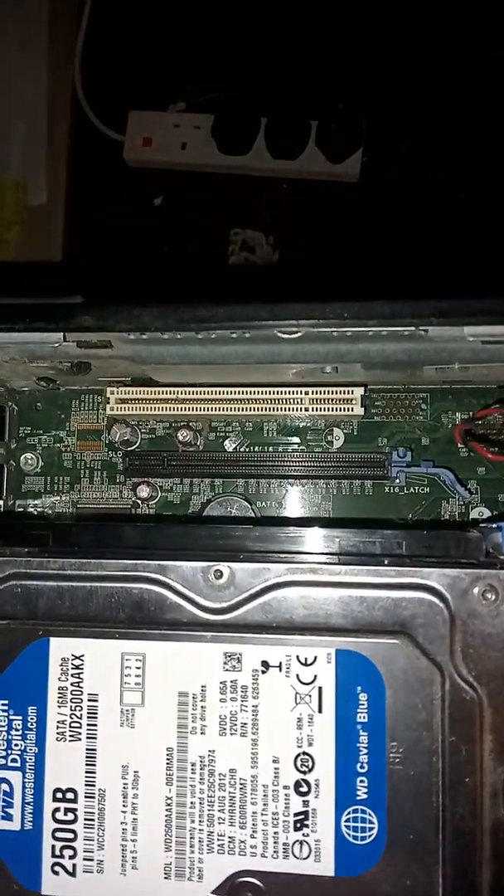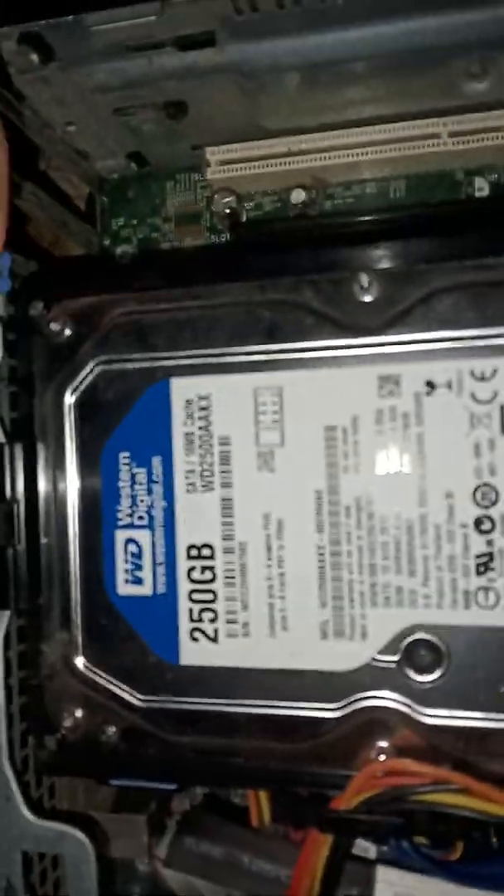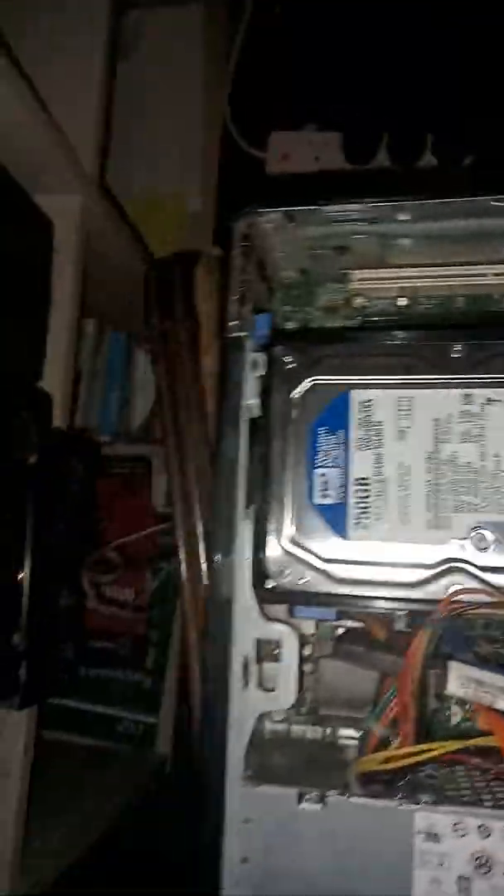Over here is where the graphics card will go — this black slot as you guys can see. Let me turn off the flash so you can see it better. This is basically where my graphics card will go, and I did remove these two.